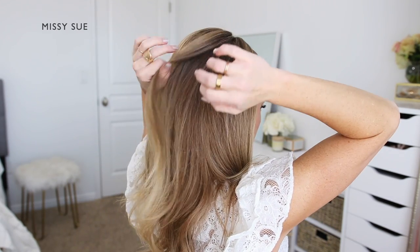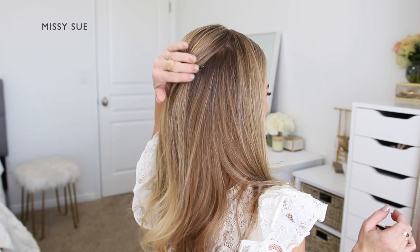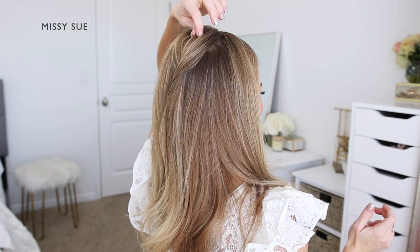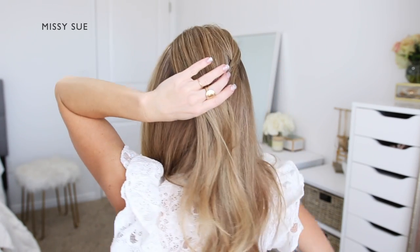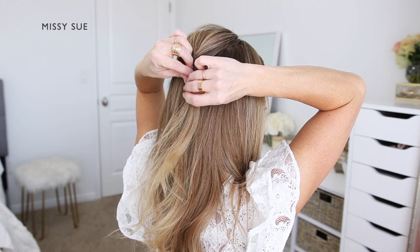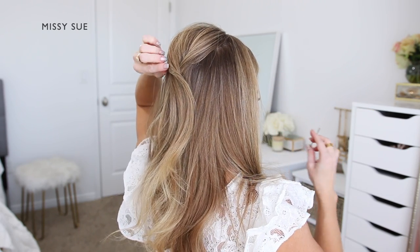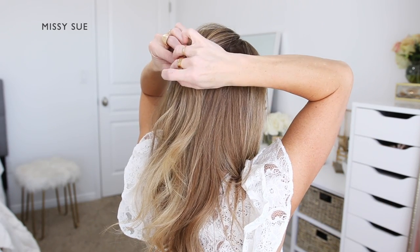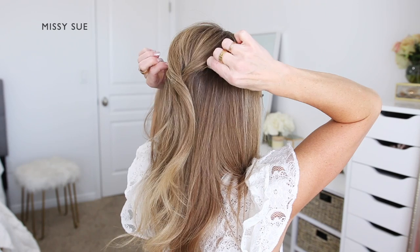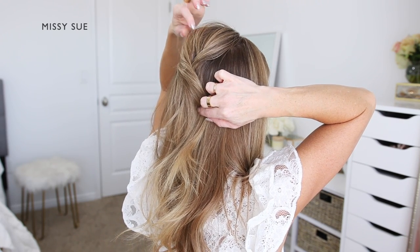I'm dividing off a section on the right side of the crown and I'm going to gently twist the hair together, then pin it at the center of the back of my head using some bobby pins. Then I'm going to divide off a section on the left side of the crown, gently twist this hair together, and lay it at the back of my head over the right section and pin it in place with a couple more bobby pins. Once that's pinned, I'm going to gently pull out small sections of hair to create some texture and volume in this crown section.